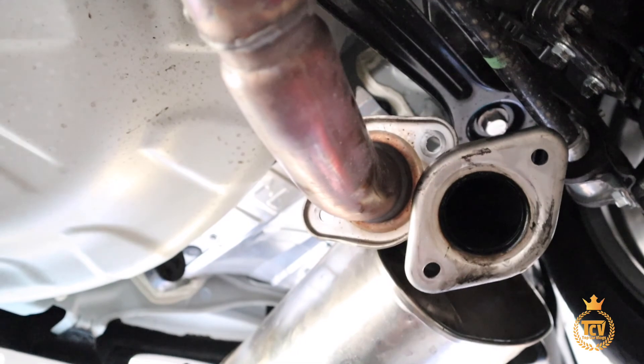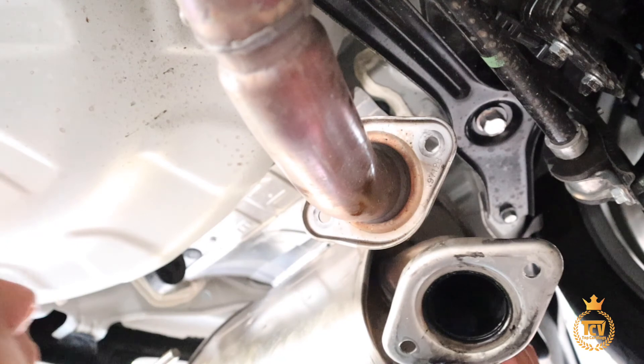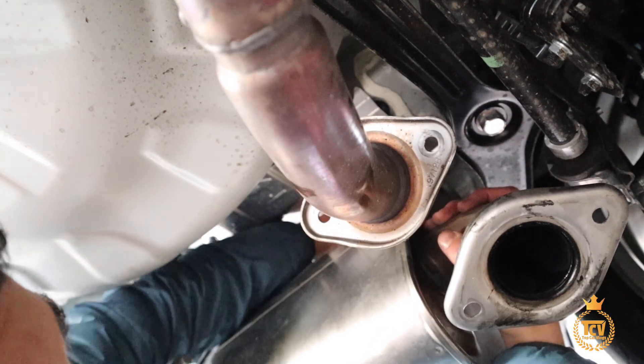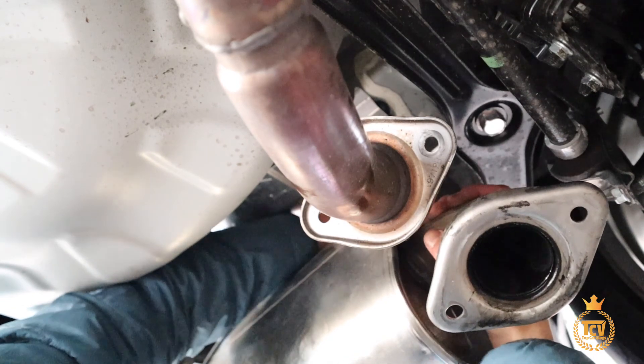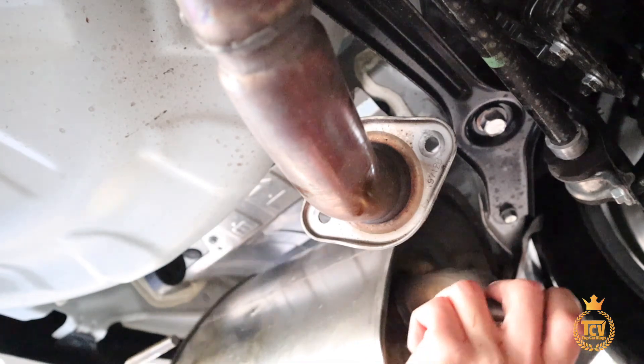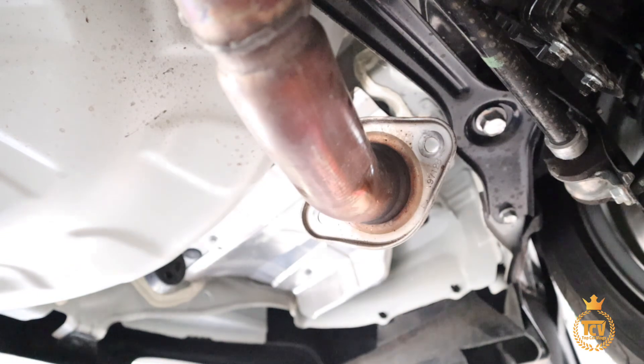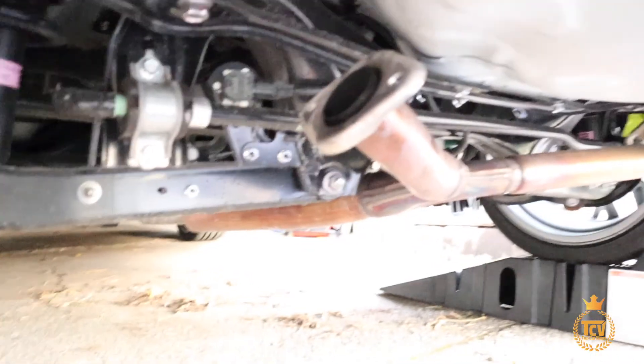Now that I just looked at it, there's one hanger back here. Get this one first and then get the one all the way in the front — yeah it's going to be a little bit more comfortable. So I got one hanger off. Put some WD-40, it'll make it a lot easier. Once you put that, the other one will pop off easily. And that one's off.